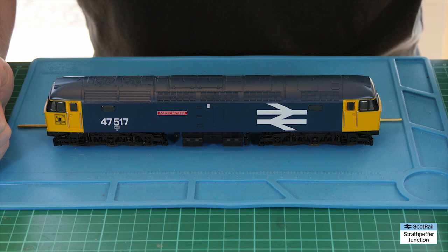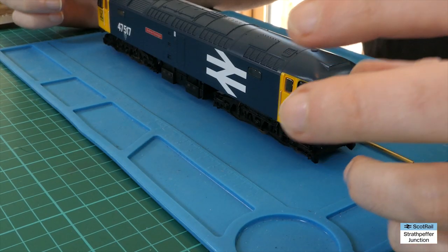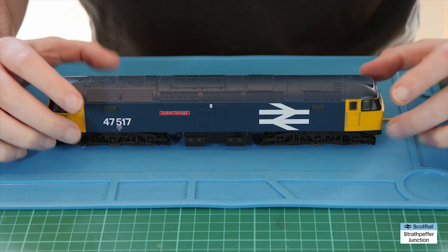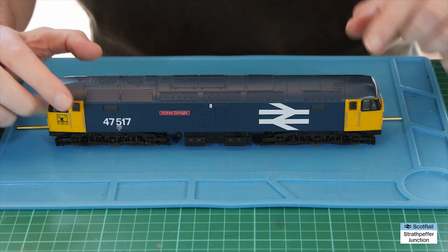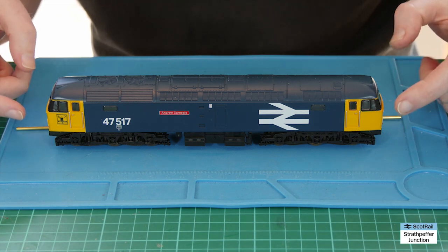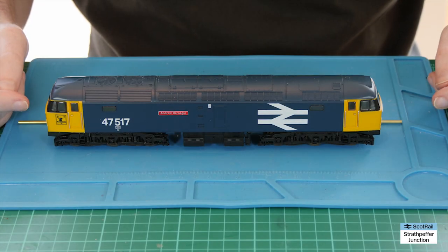Hello and welcome back to Strathpeffer Junction. Today we're taking a fourth look at Andre Carnegie, that's 47517, which is Lima's class 47 in large logo livery. Those of you following the channel will have seen parts 1, 2 and 3 of the series upgrading this locomotive. Part 1 was adding a TTS sound chip, part 2 was directional lighting, part 3 concluded the directional lighting, and this part 4 is replacing the Ringfield or pancake motor with a CD motor.